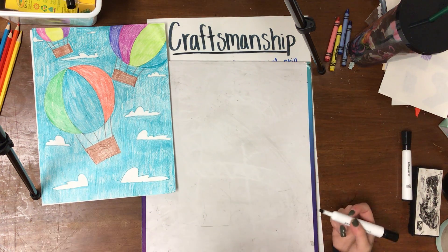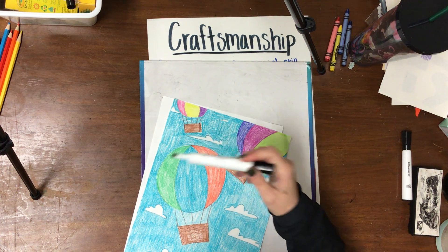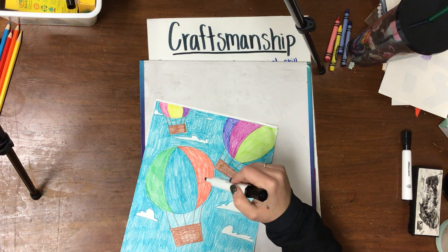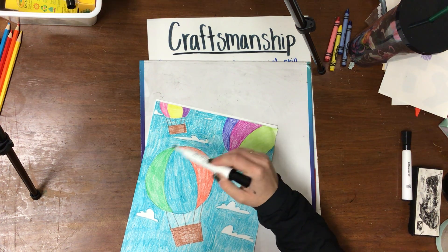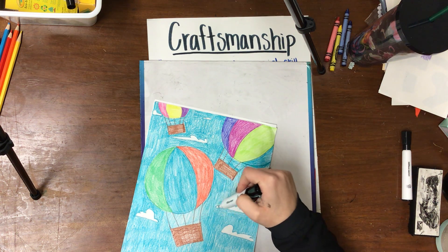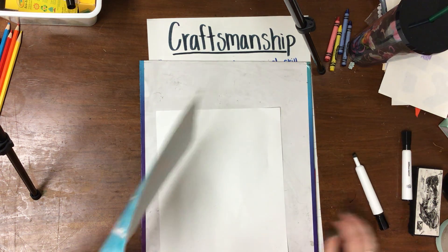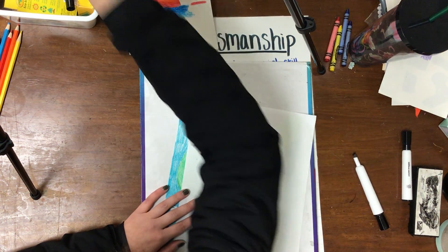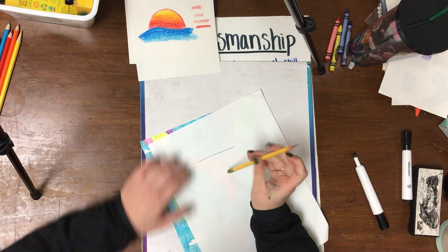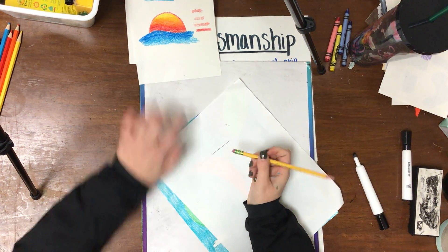The first thing we're going to draw is the big hot air balloon, and the big hot air balloon is the shape of a circle. This project is not about focusing on making perfect circles, but it is something we need to practice because we draw circles a lot in art. You're going to draw a big circle, but when you do, press your pencil really lightly so that if you make a mistake, you can erase. If we press our pencil really hard, when we erase it, you can still see the line.